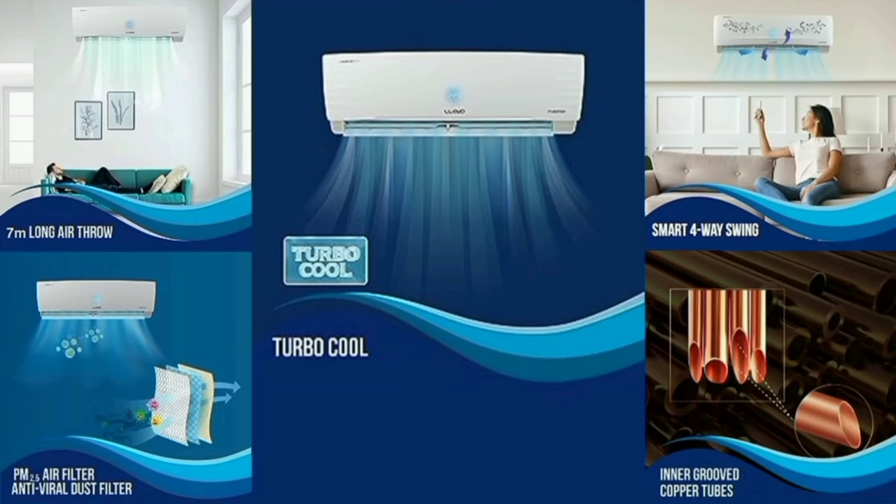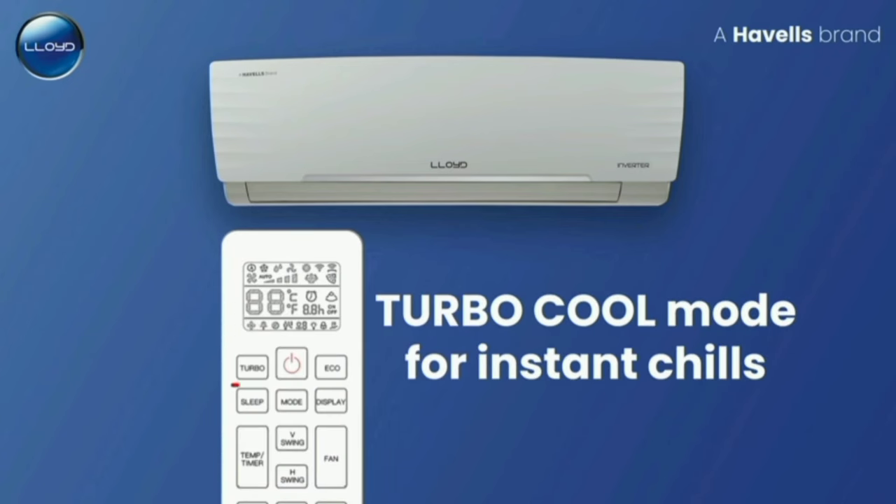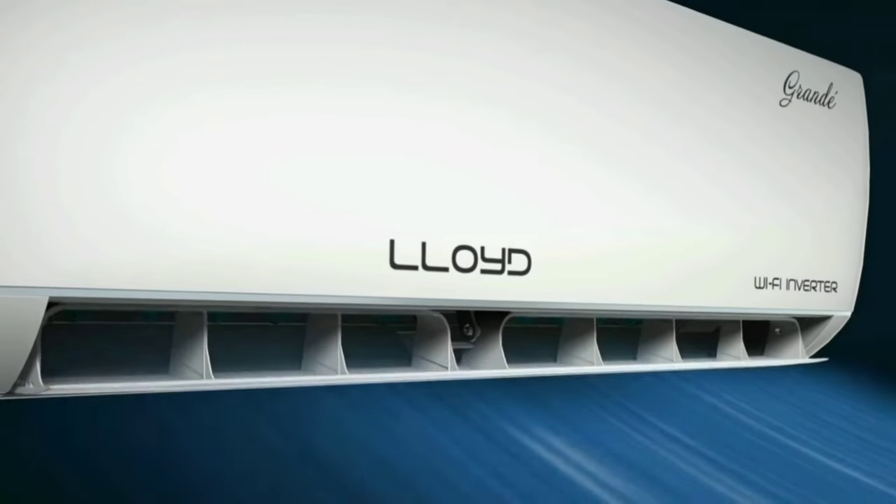The features of this AC include a turbo cool function. The turbo cool function helps cool the room faster. It also has four-way air swing — up, down, left, and right — to distribute cool air across the room.